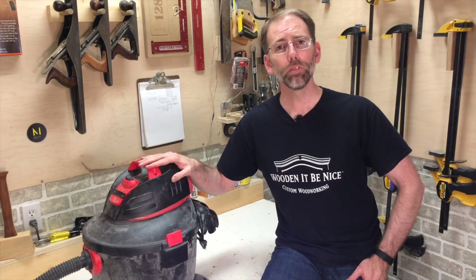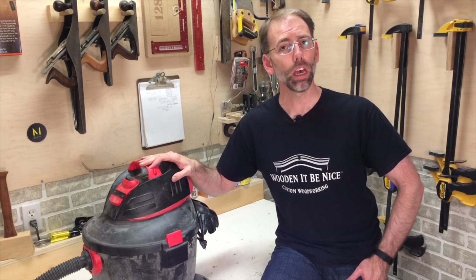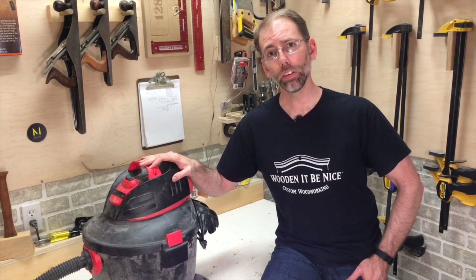Do you own a shop vac yet? If not, I'll show you what to shop for. And if you do, I'll show you how to get more out of it for home improvement and woodworking. Hi, I'm Scott. I design, build, and repair woodworking pieces. I'm opening up the doors to my shop to help you become a better woodworker.